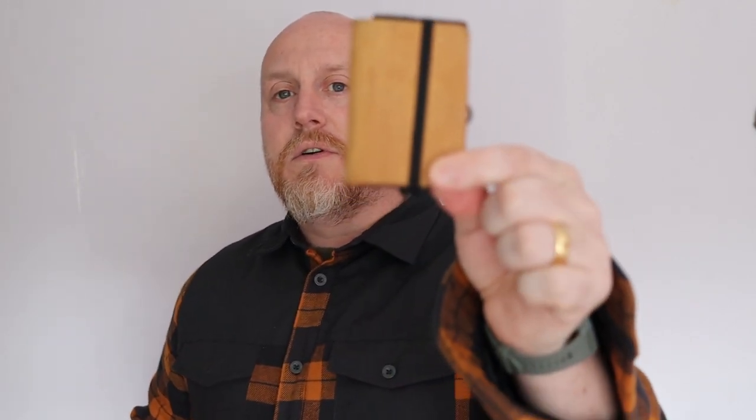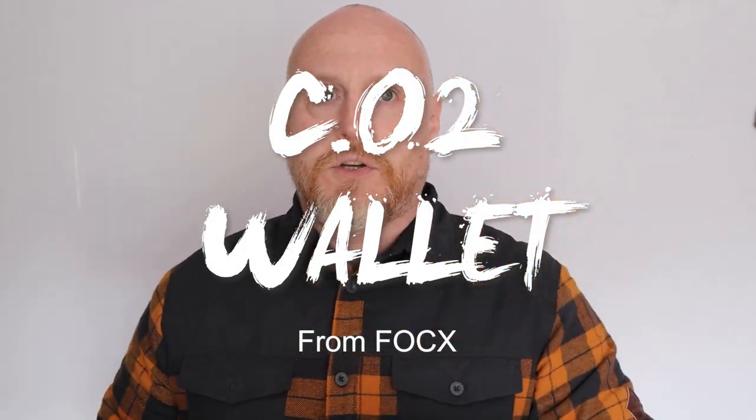Hi, I'm the Moorlander and this is Moorlander EDC. We're inside again — the Great British weather doesn't know whether it wants to rain or not. I had something planned today but that's going to have to wait. Instead, this is something I've been testing out for a good while now, probably two, maybe three months. For today we are here to look at the Fox C02 wallet.